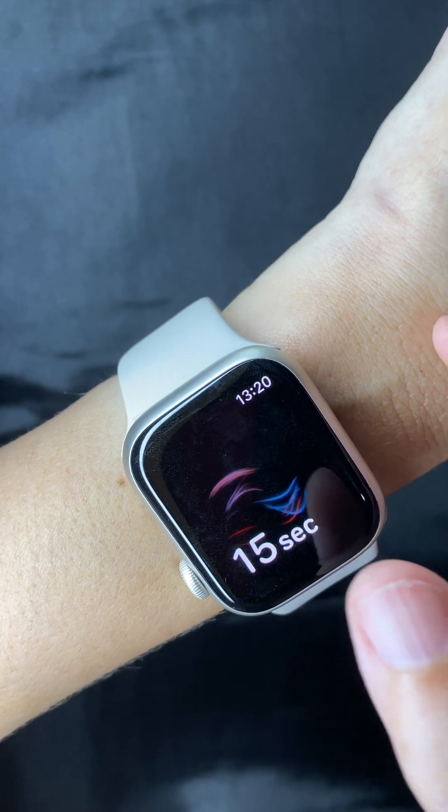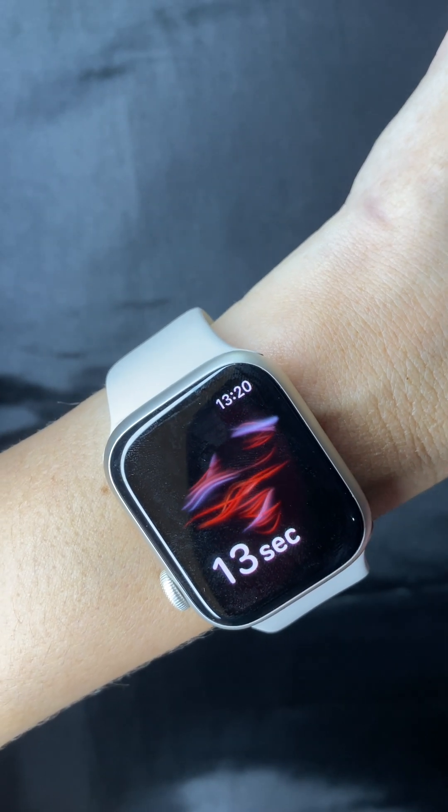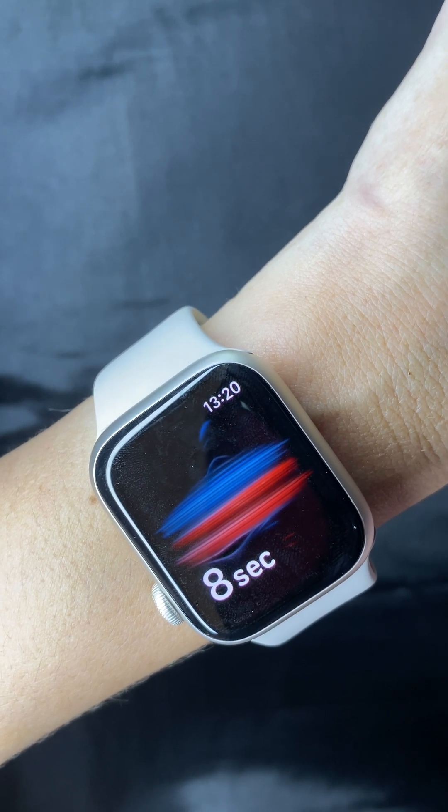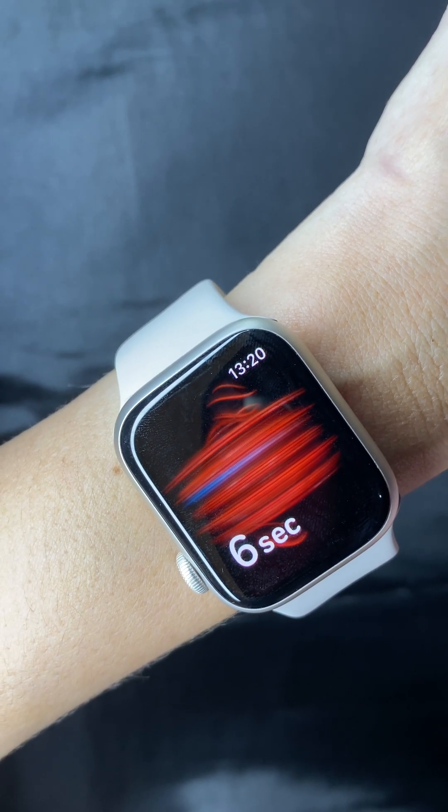But what if I told you that even if you have the Series 9 or older watch models, you can still kind of detect whether it is a possibility that you have sleep apnea. The secret is in the Blood Oxygen app.